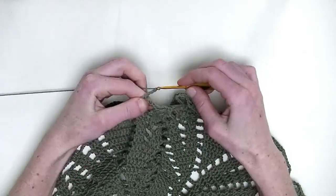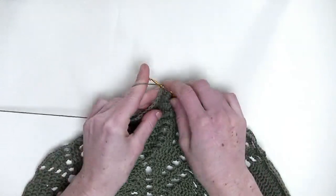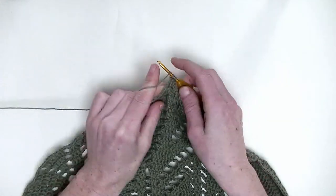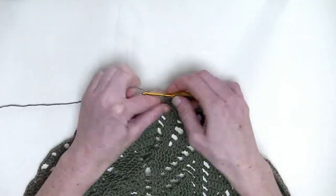Chain three. Of the next two stitches, you make two double crochet together. So, again, in the first, an unfinished double crochet, and in the second, an unfinished double crochet, and pull through.